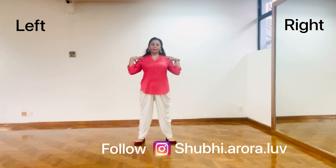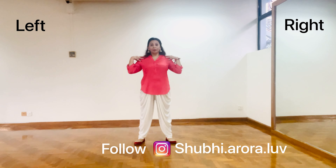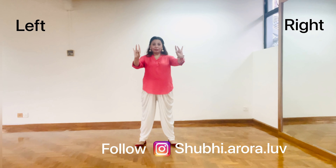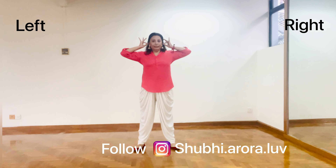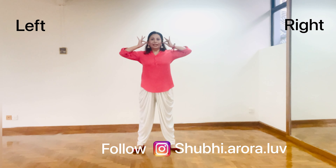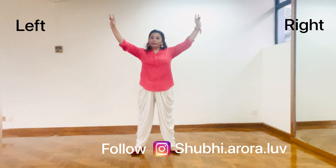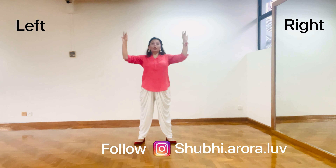Now comes the upper body. Shoulder shaking is very important in Bhangra. Put your middle finger and your thumb close like this position, bring it to the ears and take it all the way up making a U shape, and this should be facing in front. And the movement of the hand should be like this.